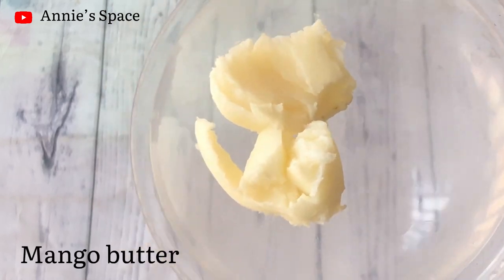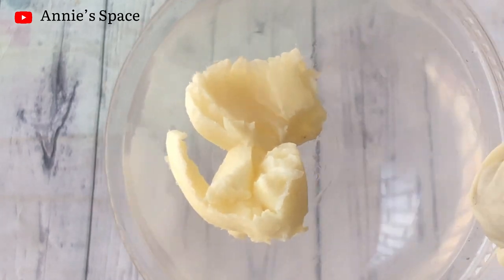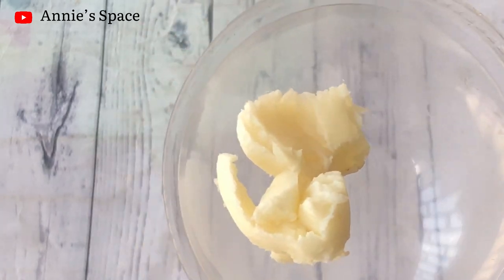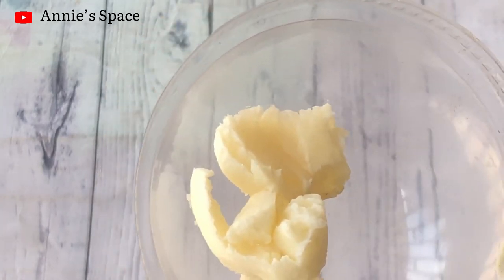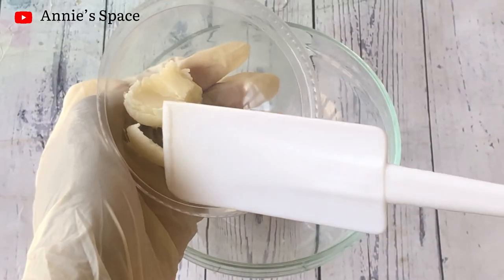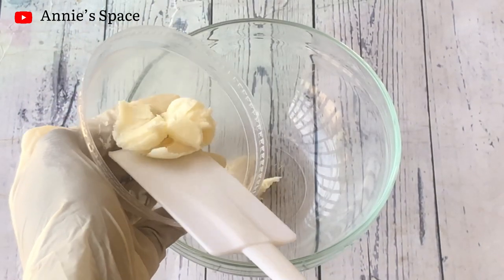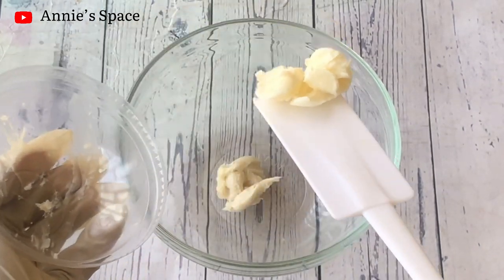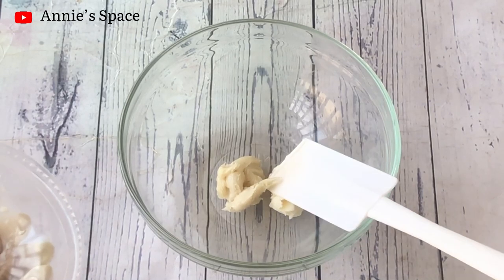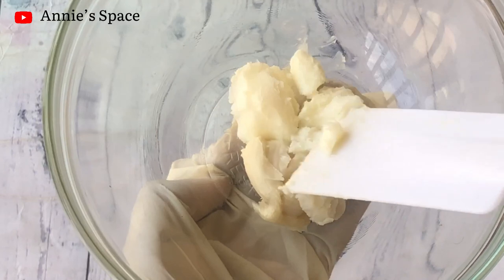I'm pairing the shea butter with mango butter. Mango butter is a softer butter — it's really lush and will give your cream a very supple and nice feel. So I'm going to be adding mango butter to my shea butter. Remember, you can choose to use only shea butter, only mango butter, or only carrot butter — whichever is available is fine.